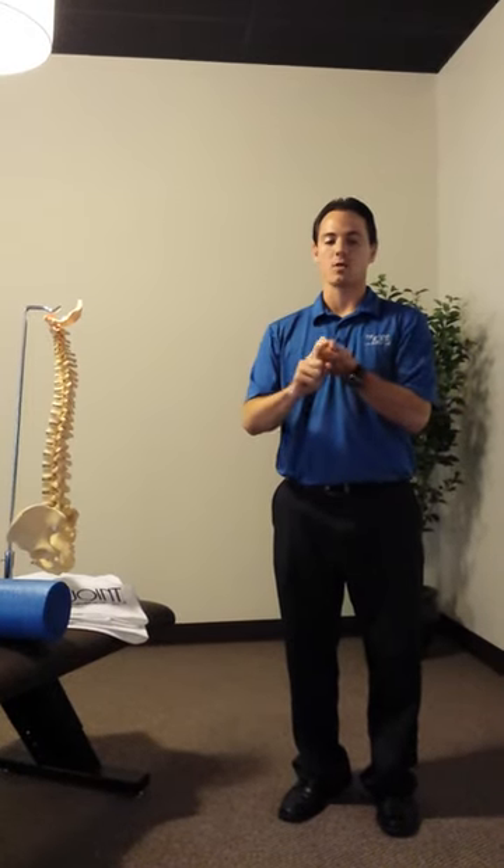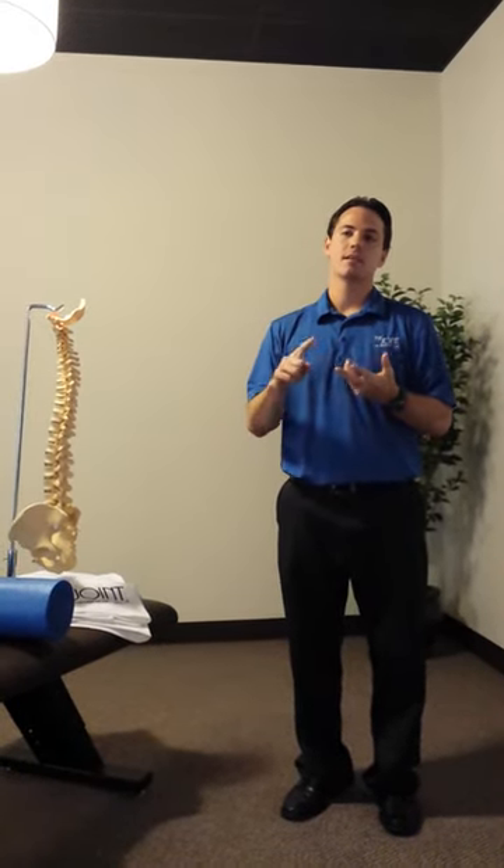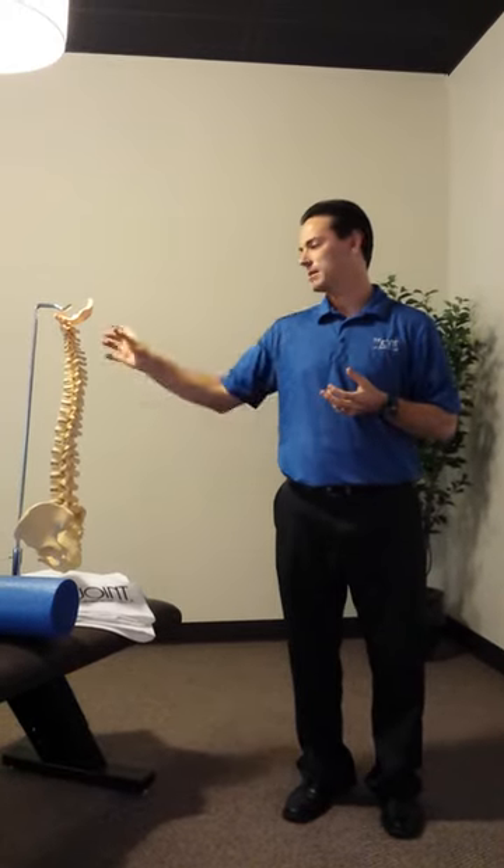I like to use foam rolling for neck pain, headaches, postural issues, and mid back issues.